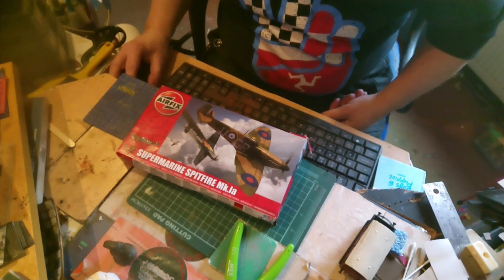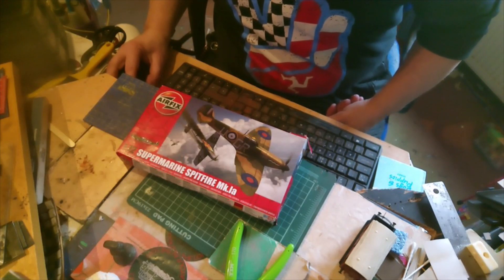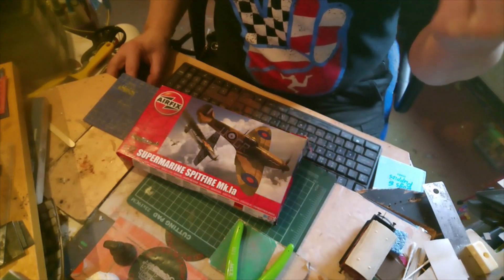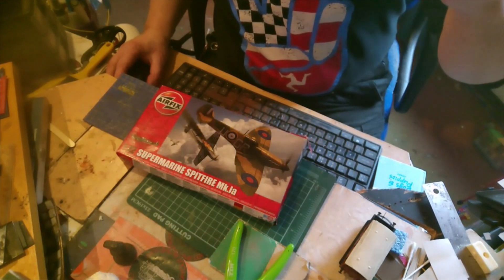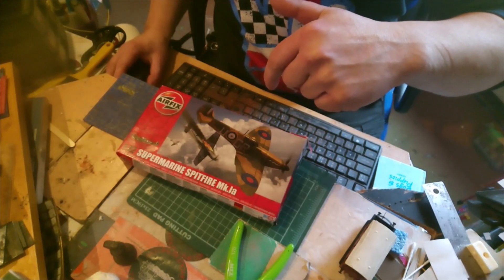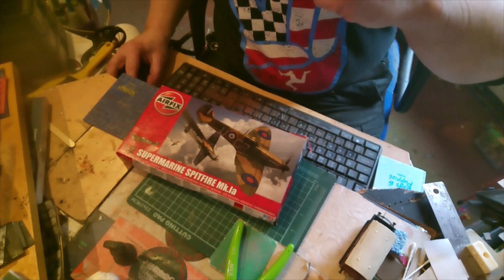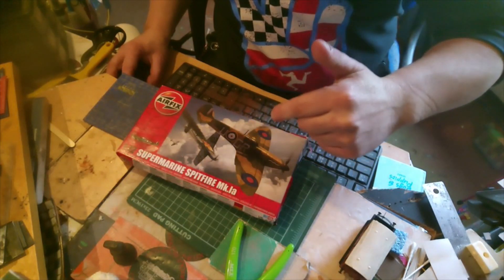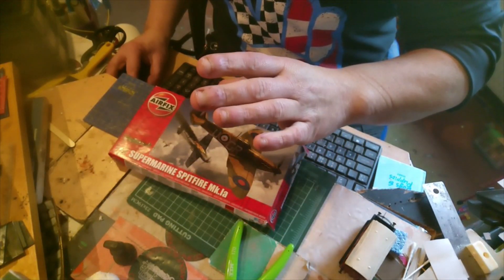I have got Discord — Anfield Road Discord — the link will be in the description. I've also got Anfield Road Twitter. So see you on the next one, like, subscribe, share — more kits coming. This is going to be my second kit to build. Thank you, see you on the next one.